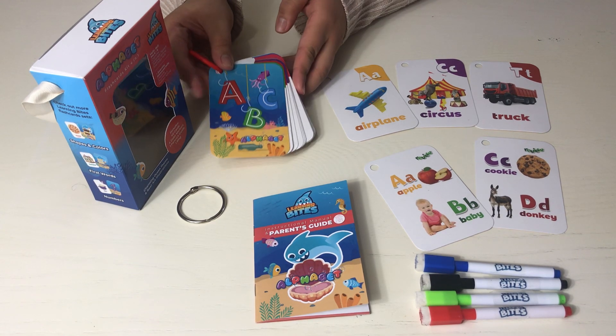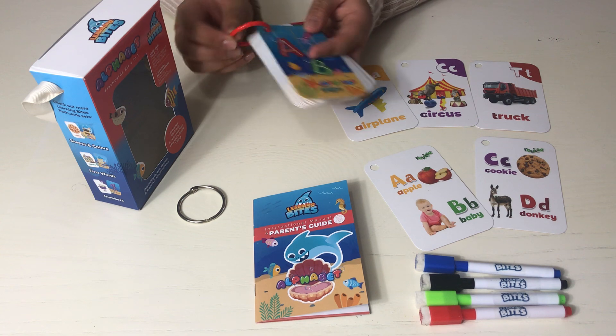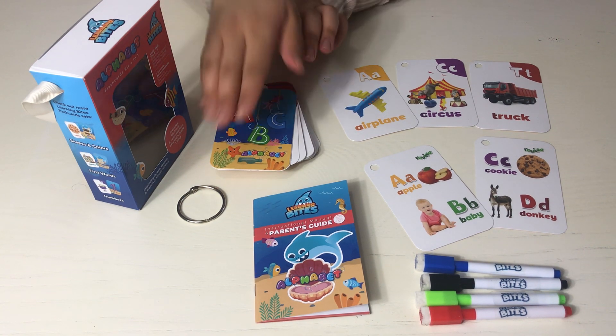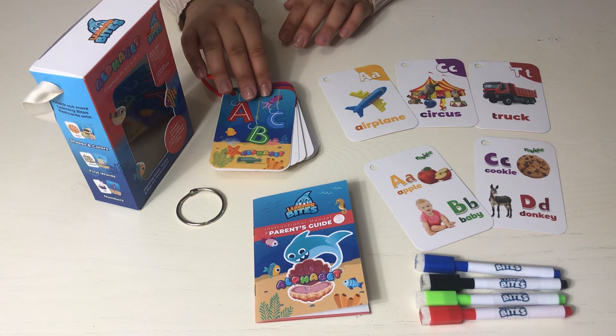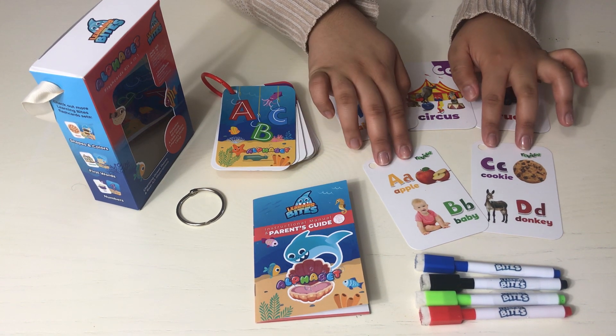In the alphabet learning kit, there are 40 double-sided dry erase flashcards. The cards are held together with a plastic ring or a stainless steel ring, for your preference. This kit comes with one set of the alphabet and a review set.